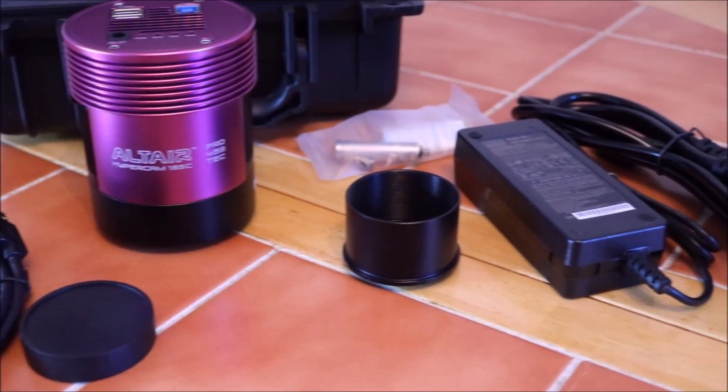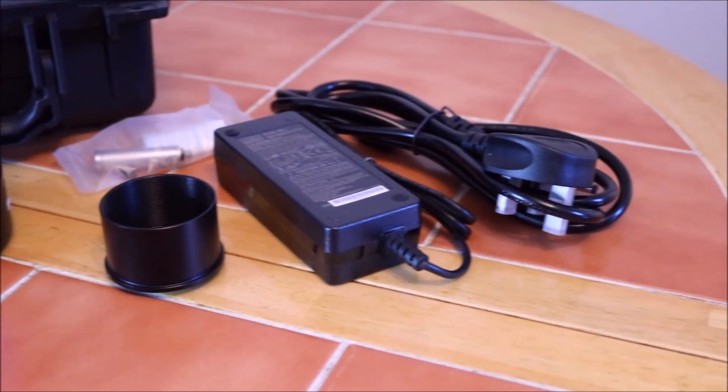That's the unboxing. I can't wait to use it - I need to get all the drivers sorted and actually set it up. Thanks very much for watching. Have a great day, clear skies, and all the best fortunes upon you.